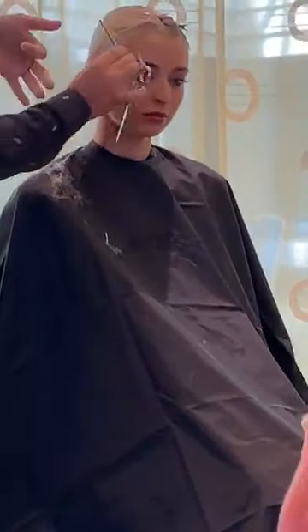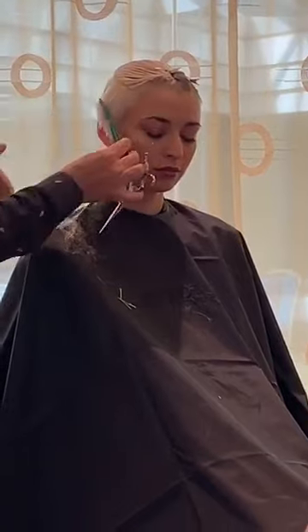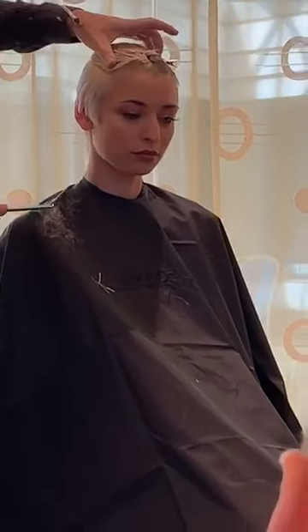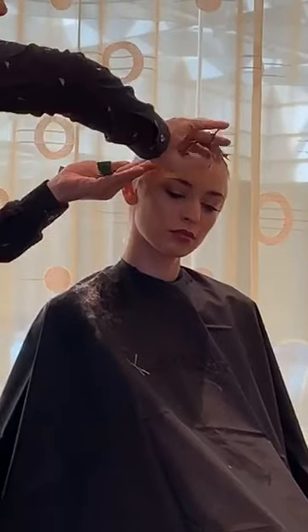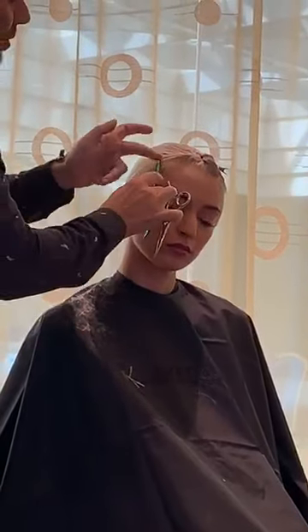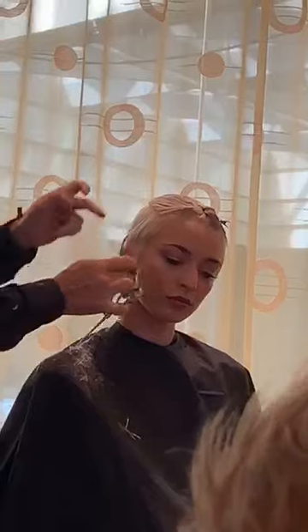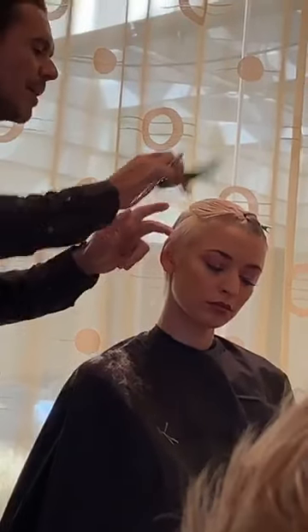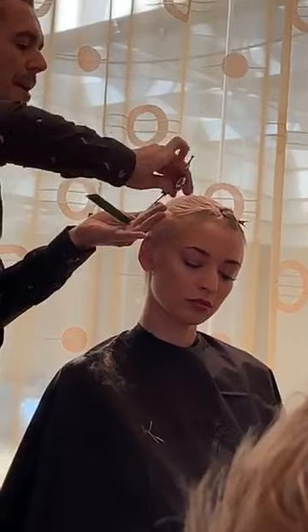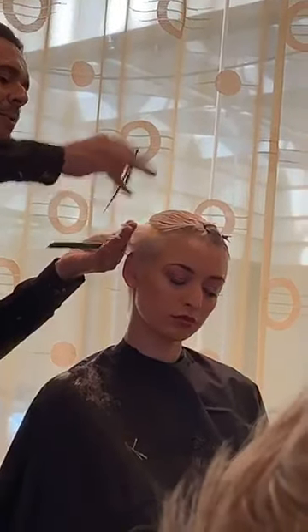Now we'll keep the length and just start to remove the weight at the temple area, keeping the softness through here. It's almost like a grounded graduation approach, except you're really just trying to lose the corner in the layer and the graduation where they connect.